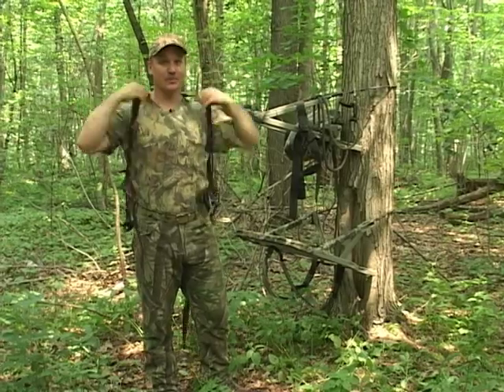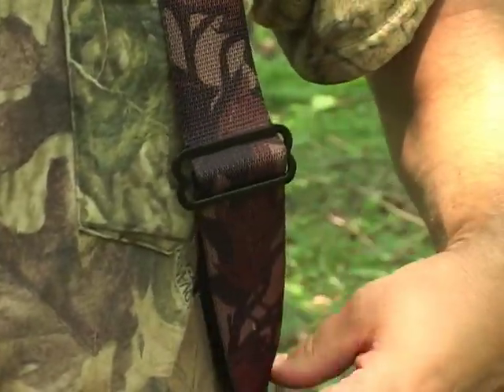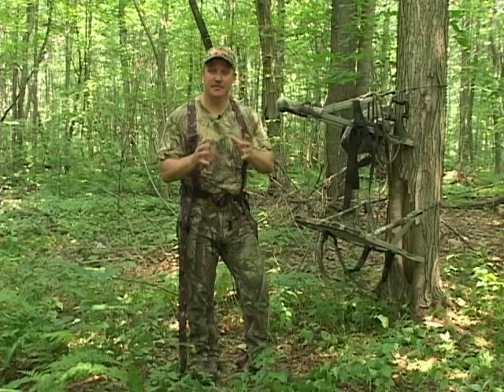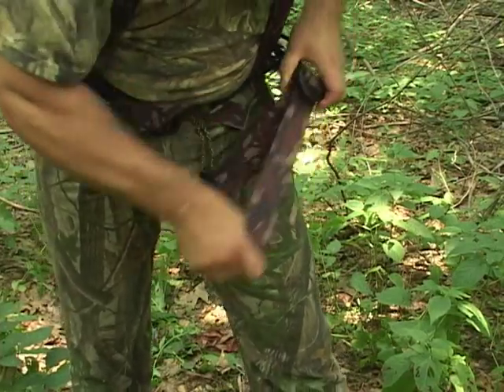Begin by placing your shoulder straps over your shoulders. These can be pre-adjusted prior to entering the field. Attach the belt around your waist — make sure the strap is good and snug. The final step is to integrate the leg straps. This is what makes the full body harness most effective.